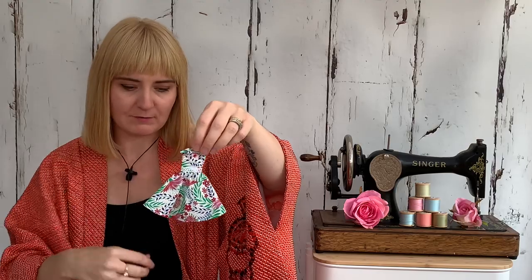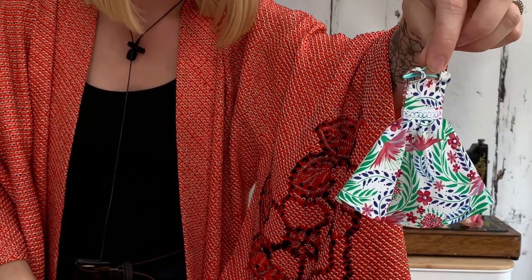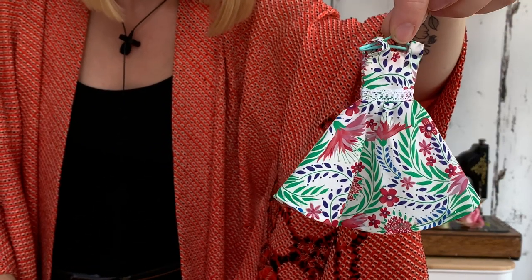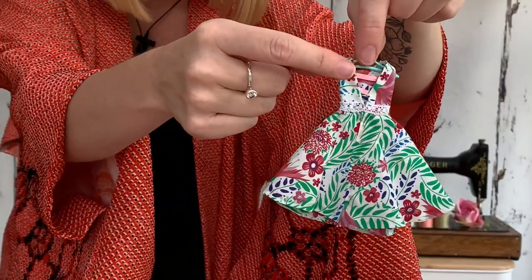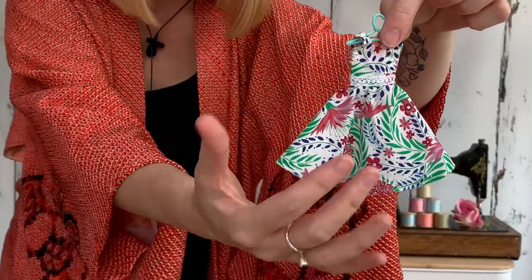There's another version of that dress using the same style but with a little bit of the Liberty fabric. It's got lace around the waist, and on this one — it's difficult to show you, but it's got the open back and I've put little bits of ribbon on the back there. They're so tiny.